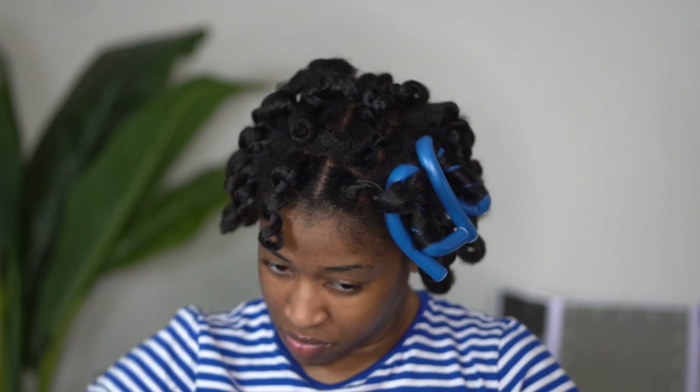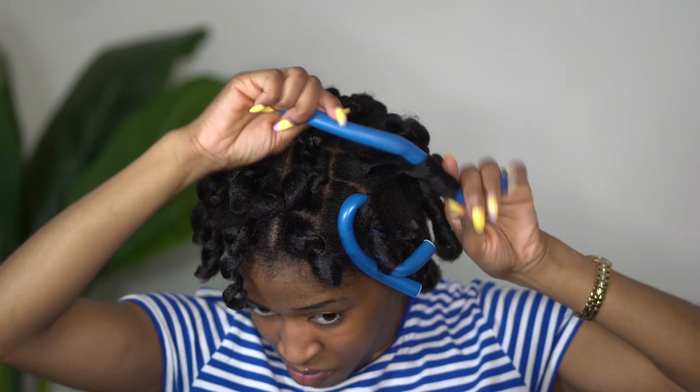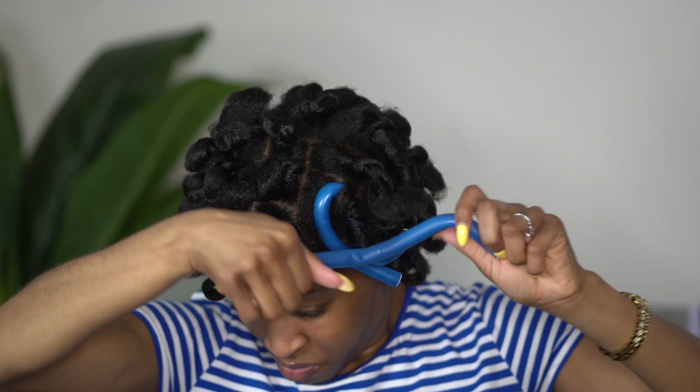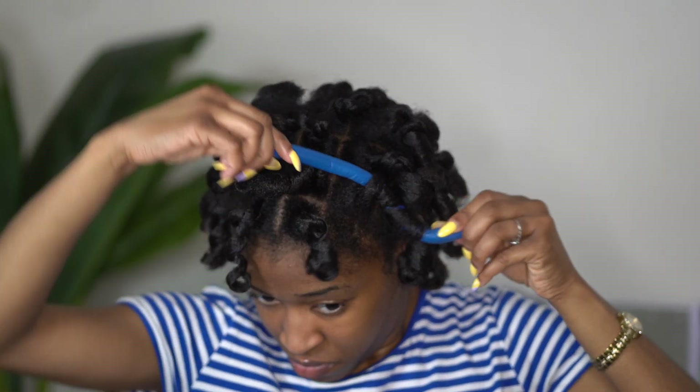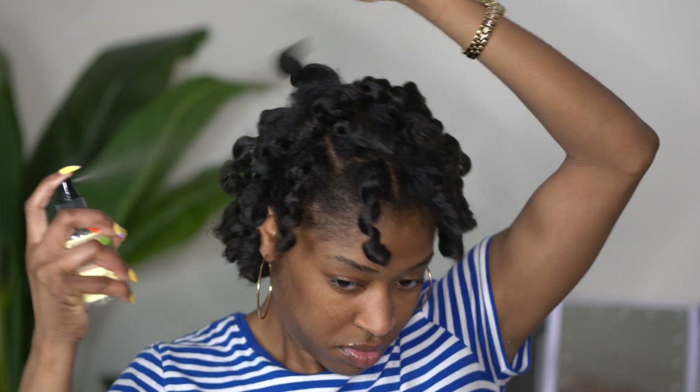One thing that I like is that as you take out these rods, the twist actually kind of untwists itself — so you really don't have to worry about that twist you created being a different pattern, because as you see here it automatically separates.